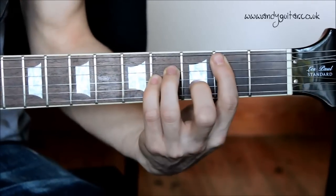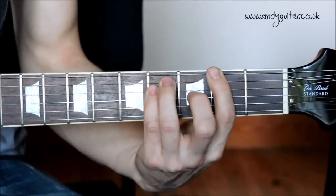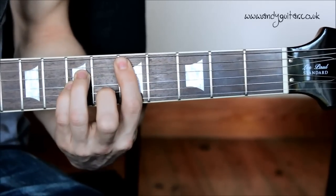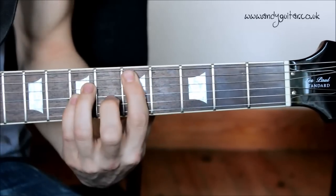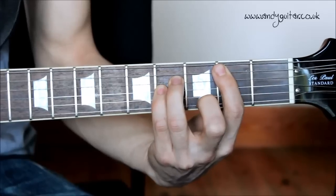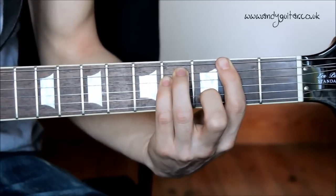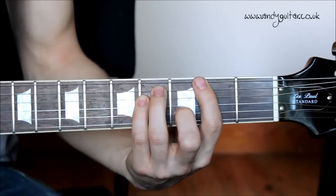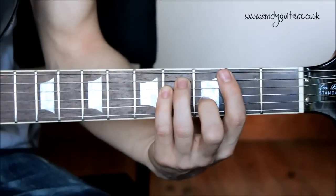So one more time, from the second fret: B power chord — two, three, four. One, two, three. And again. And that's for the whole last section: 'Why do you only ever call me when you're high?' And that's the two sections of this song. I've just put a little bit of a delay on it to get more of a really short — what we call a slapback delay.